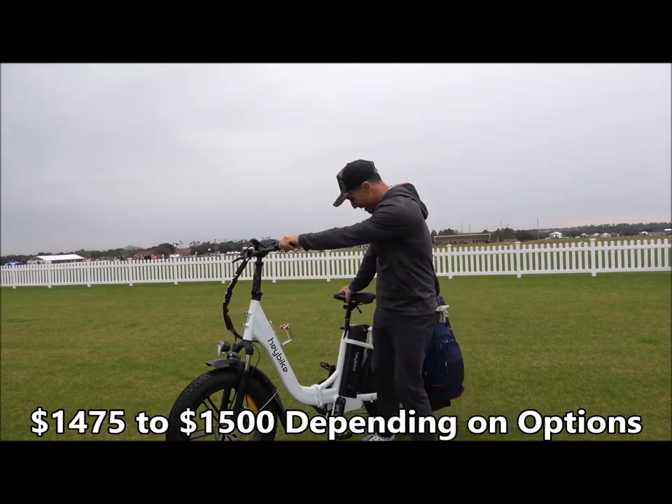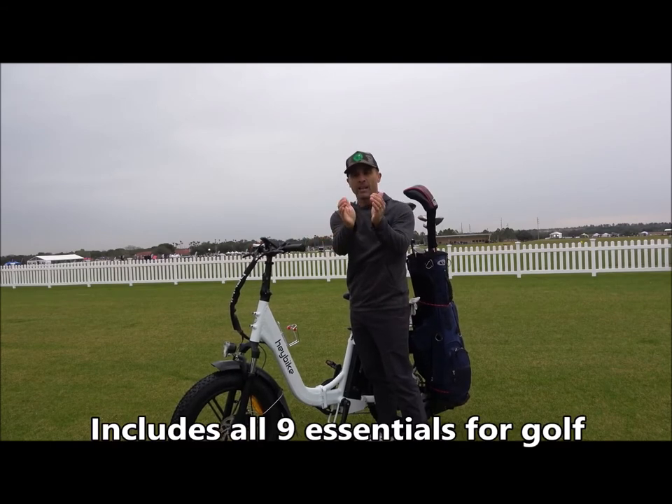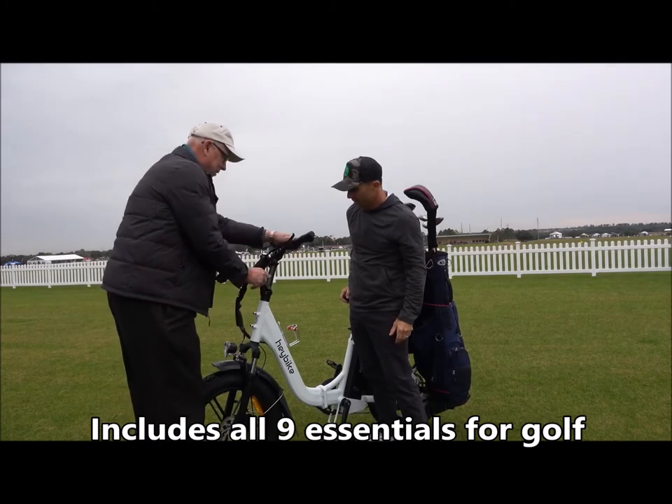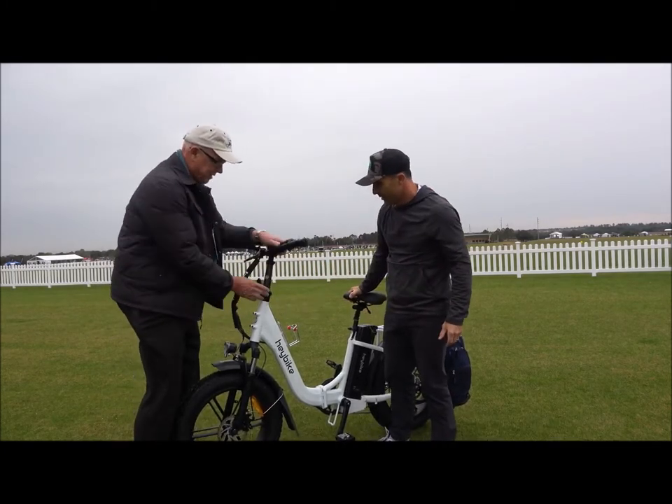Look at this. Can I put it in my car? Is it easy? It'll fold right up — you can stick it in your trunk. It's about this size when it's folded up. Just to give you an example, the handlebar comes down and then it folds in the middle into a little set.